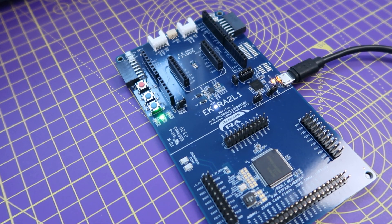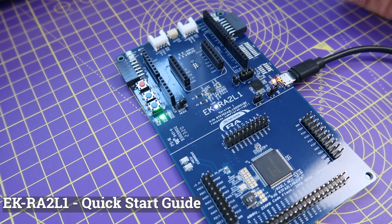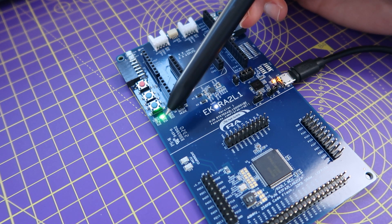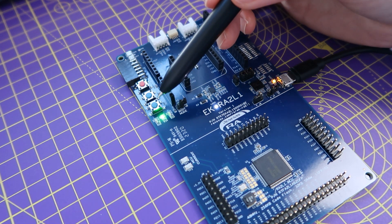Now in the second half of this video, let's try and connect the board to the PC and run some of the example projects provided by RNSS. I've connected the USB cable to the board and the board is running the quick start example project, where the red LED is off, the green LED is lighting up at constant intensity and frequency, whereas the blue LED's intensity and frequency can be controlled using user button 1 and button 2.